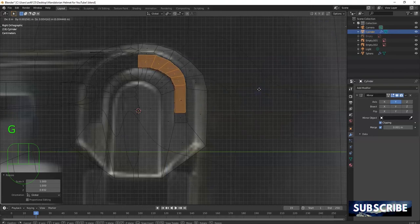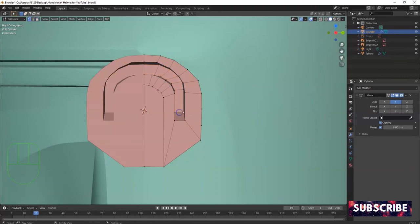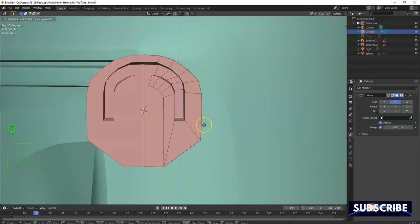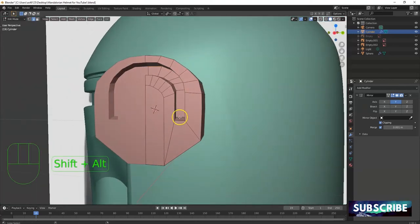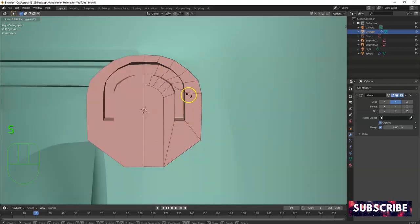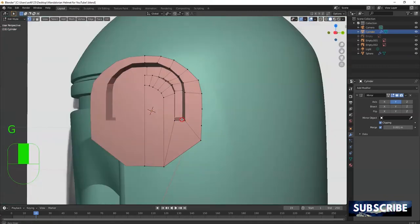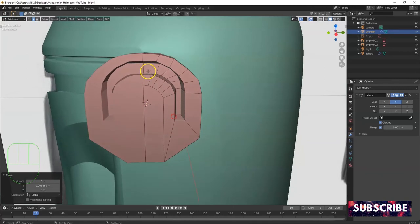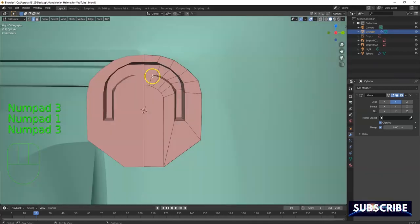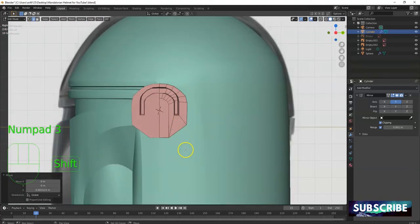G for grab, put it in the middle somewhat. Three for right view. I'm not liking how high that edge went up, so I'm just gonna pull that edge down — GZ. Then select this whole edge here with Alt+Shift+click — right view, SX bring it inward. That's going inward too. Then bring this one up here — it's not necessary for the final product but it makes it look a little neater, gives it more depth.